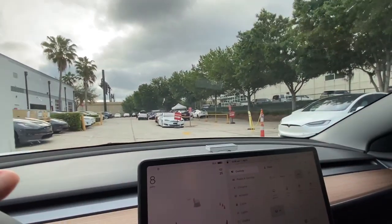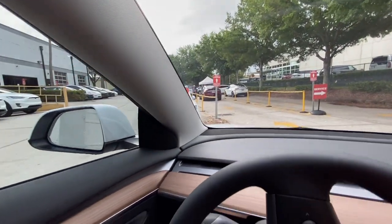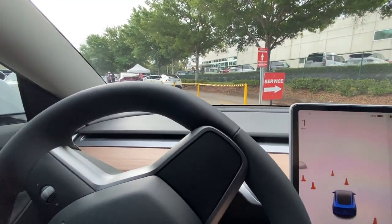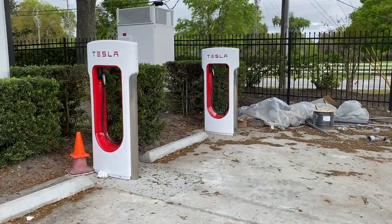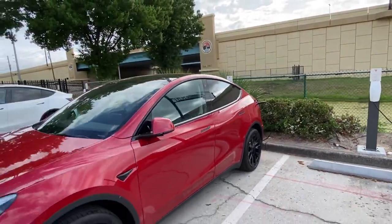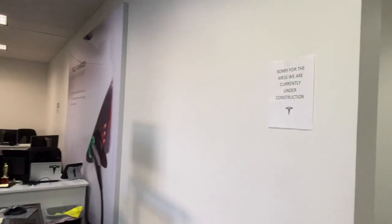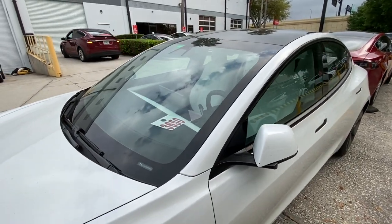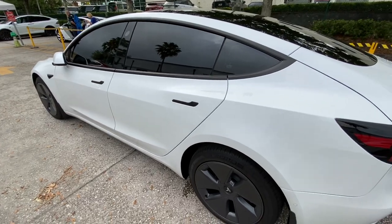The service team at the Orlando Service Center, which is actually called Eatonville, is very friendly and they did take interest in all my concerns. The Eatonville shop is very busy — they're making a lot of improvements to that site. They just installed some superchargers and wall connectors in their parking lot and they're also working on expanding the service department. So just be prepared if you're picking up your car from that location — it's a busy place.